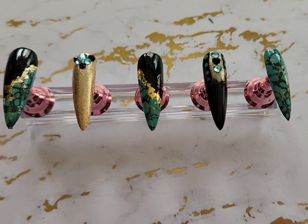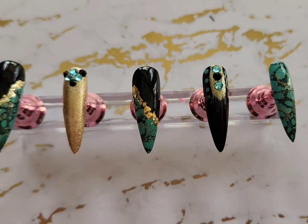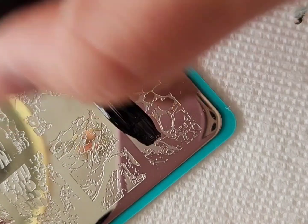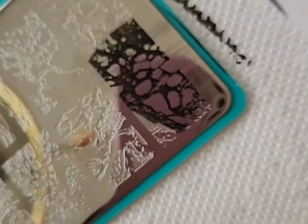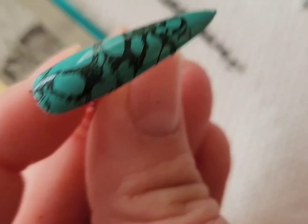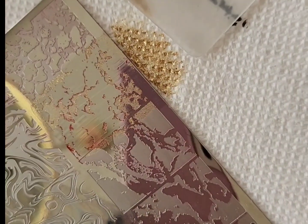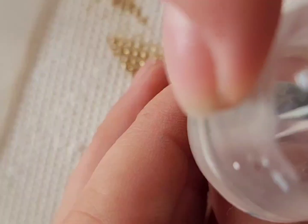Today I'm going to be sharing how I did this very easy turquoise marble stone nail design that I promise is way easier than it looks. When I first planned out this design I was going to use a technique similar to water marbling but with hairspray, and then I realized I had a stamping plate with the images I wanted, so I went with that instead, and I'm really happy I chose to do that.